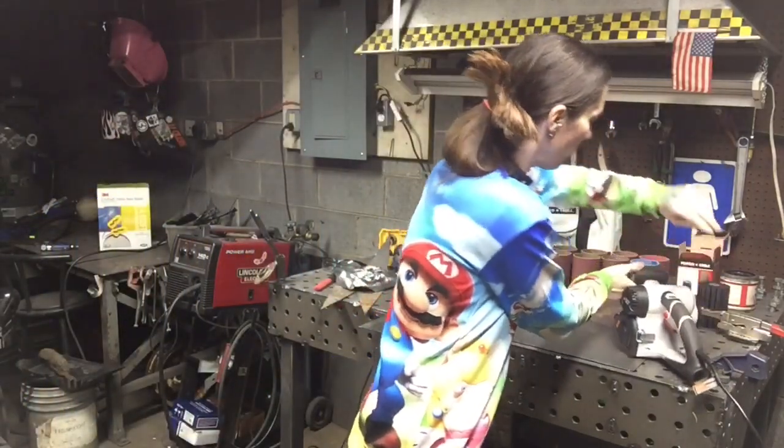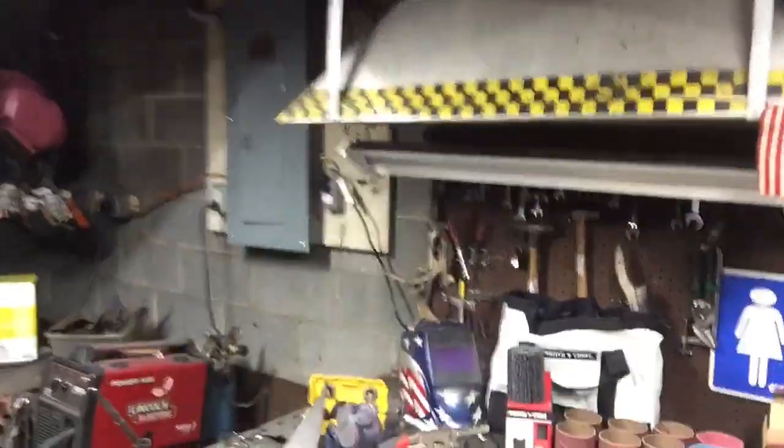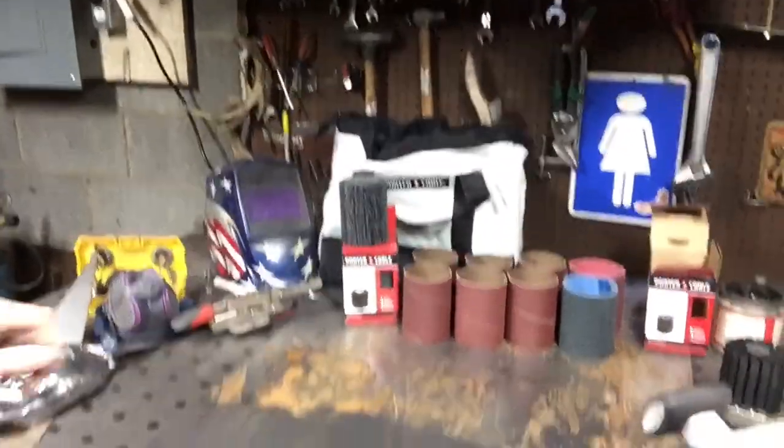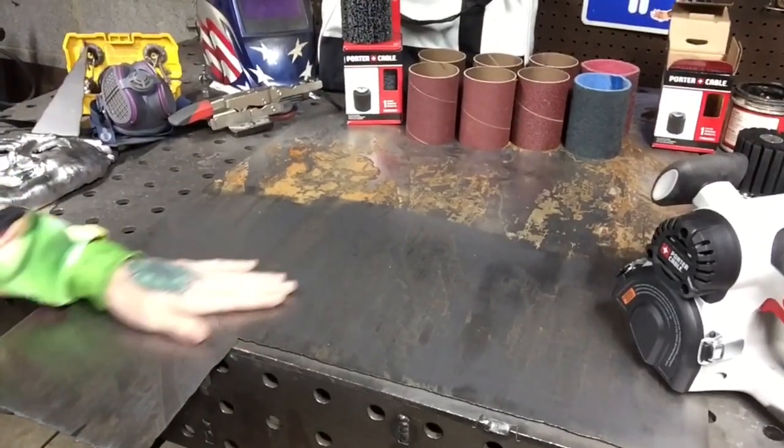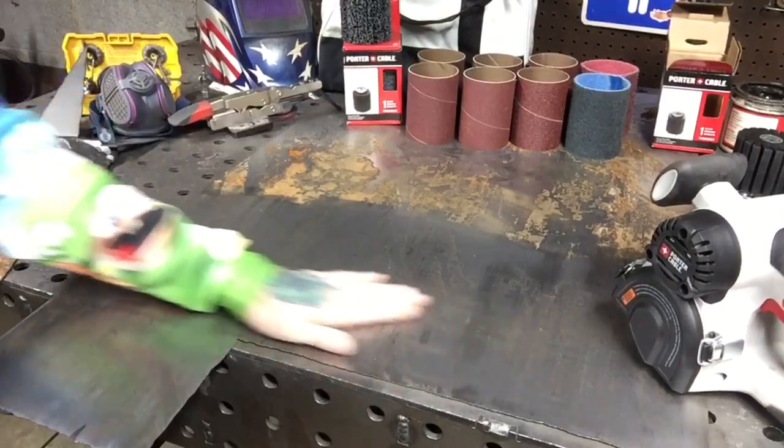What I have here — I'm going to bring this in — this piece of 18-gauge steel, and as you can see, this is rusty and this is not.